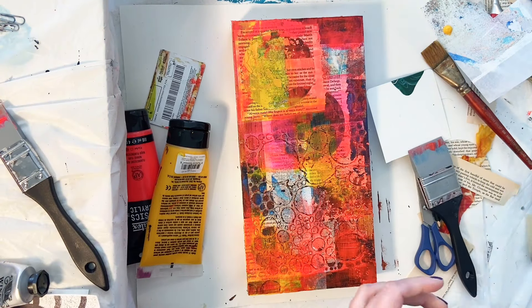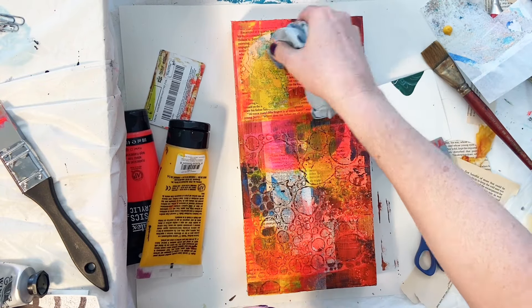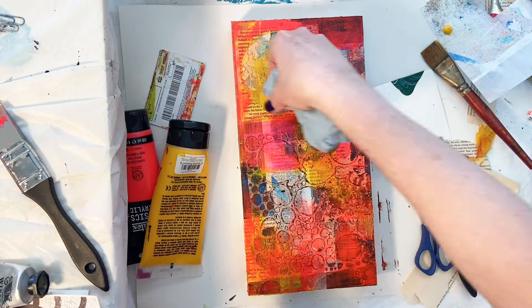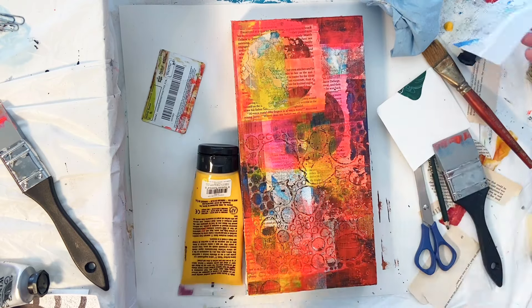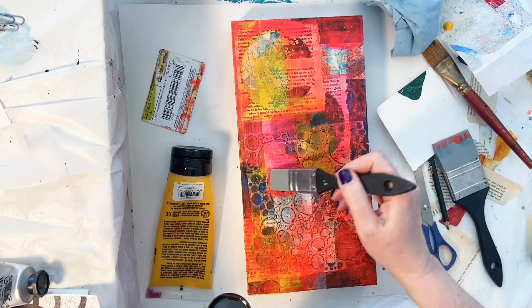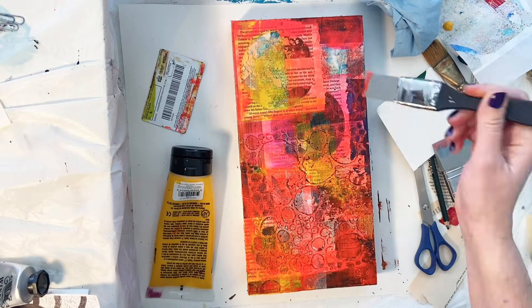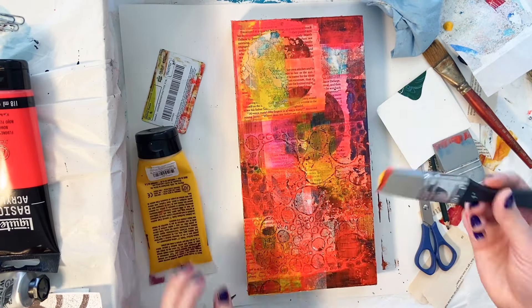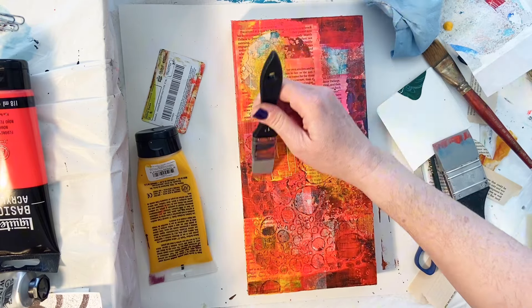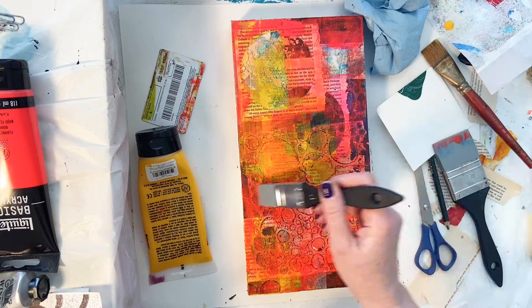I put the yellow up top too just to carry it through a little bit, and I'm going in and wiping some of that off because I want to reveal some of the copper foil that I have on the layer below. That's what I love about using the matte medium there — the gloss actually is better for this, but the matte will do it also. As long as that paint is still wet you can go in and clean parts of it off and reveal what's underneath, which is exactly what I want to happen.